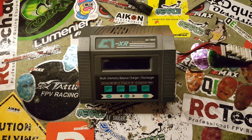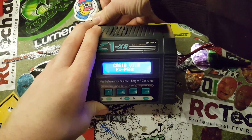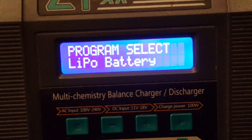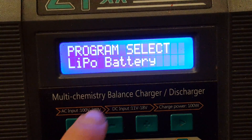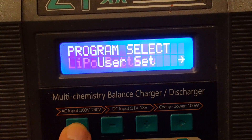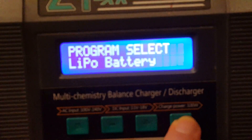Now that we have this information, we can start charging our battery. We'll start by plugging in the charger. We want to charge a lithium polymer battery or LiPo, so we need to go to that program. I'm already on the program that says 'Program Select LiPo Battery', but if you aren't, you can just click the most left button a few times until you are there. To enter the program, just click the most right button to select.